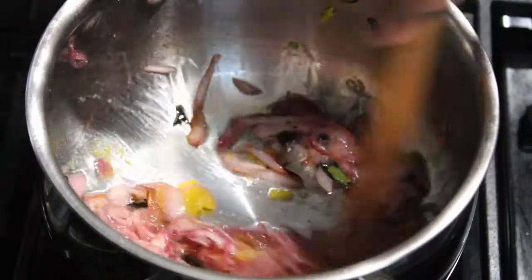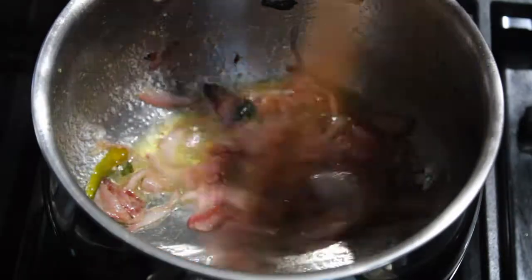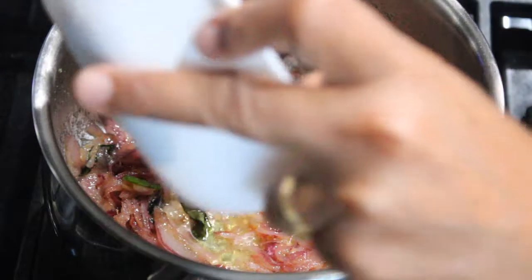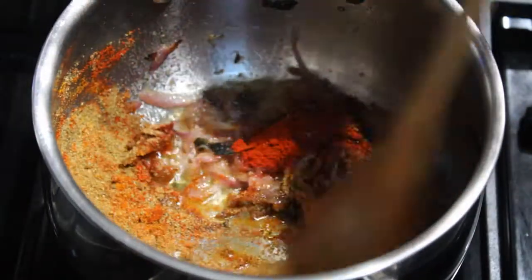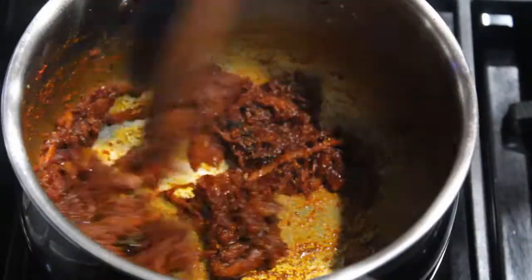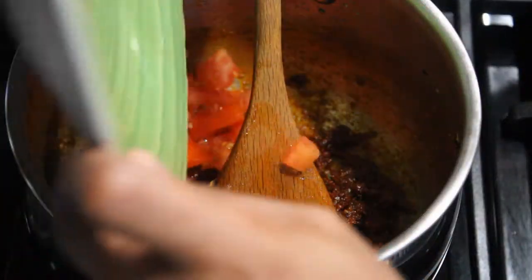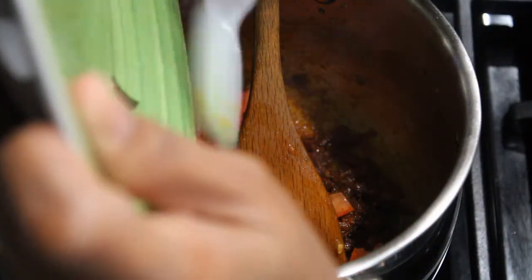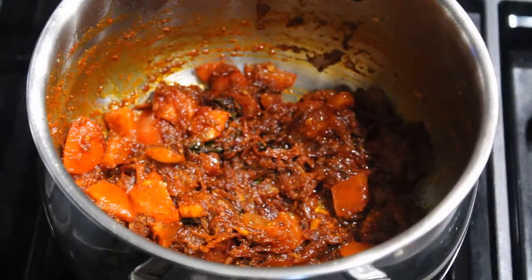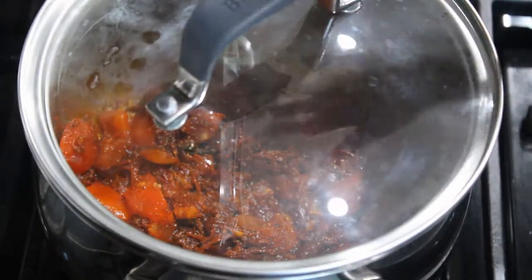Add the rosemary. Add ginger garlic paste. Add 1 teaspoon of chia seeds. Add a little bit of rosemary. I will cook the sauce in low flame.